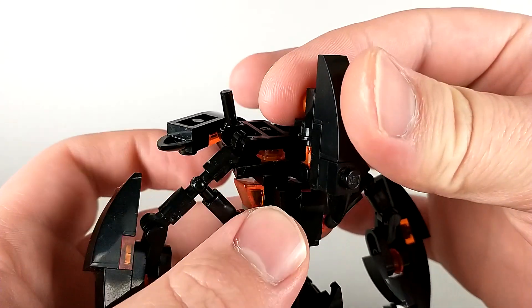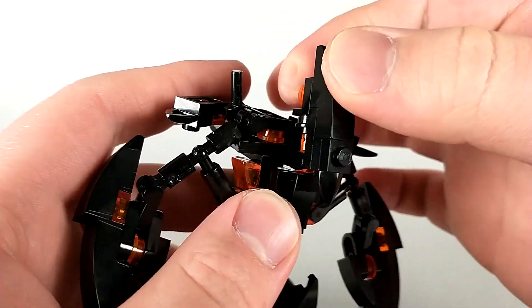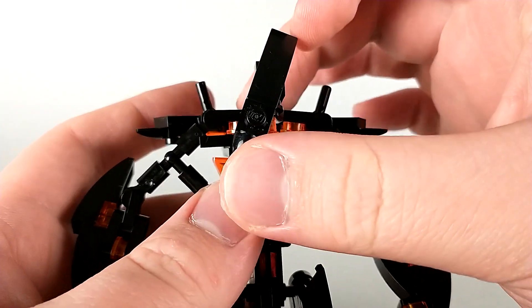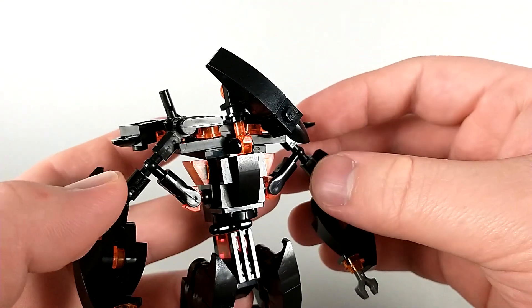For articulation, the Fallen has a rotation at his neck. It can kind of look up and down a little bit, but it's really more of a wiggle, and it can tilt side to side. Though obviously, if you tilt it too much, it starts to look kind of wonky.